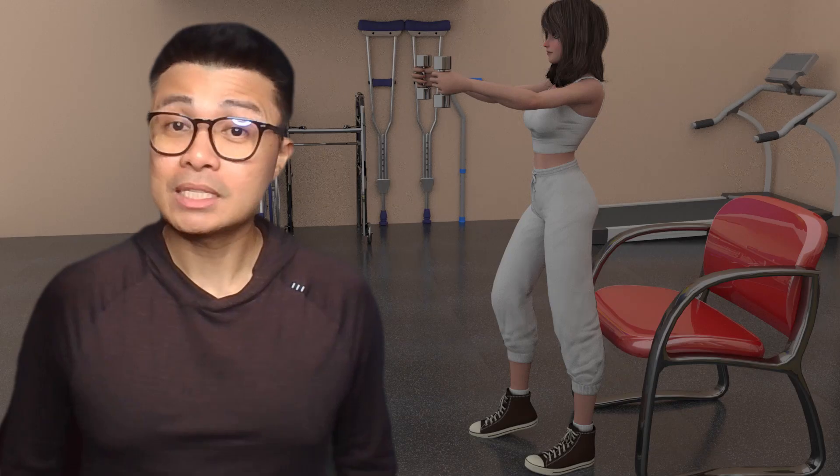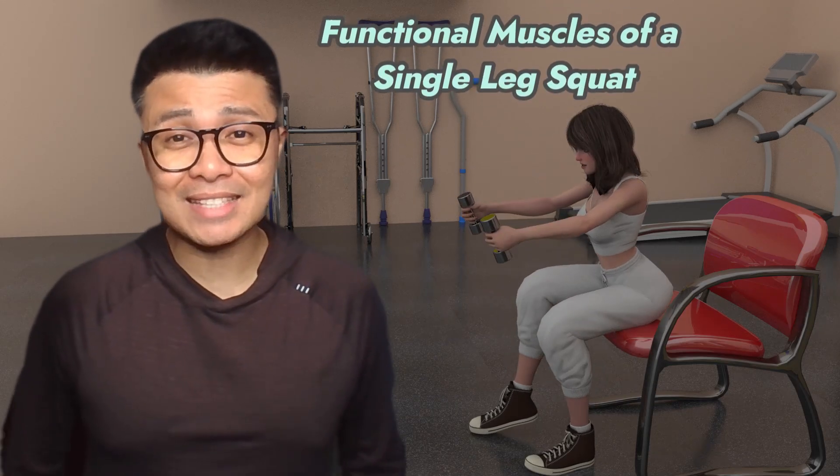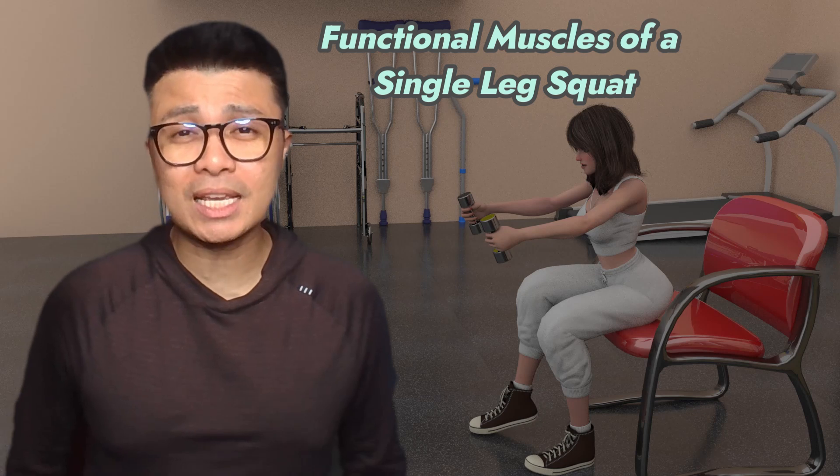Welcome back to Therani. I'm Joe B. Today we'll go over the muscle agonists, antagonists, fixators, and synergists of a single leg squat. Let's dive in.